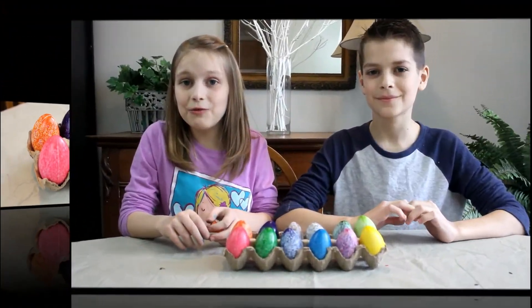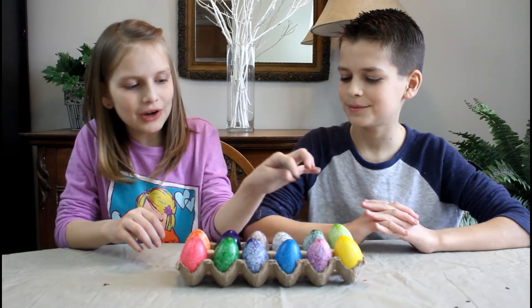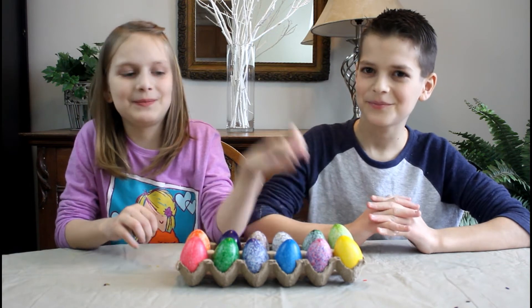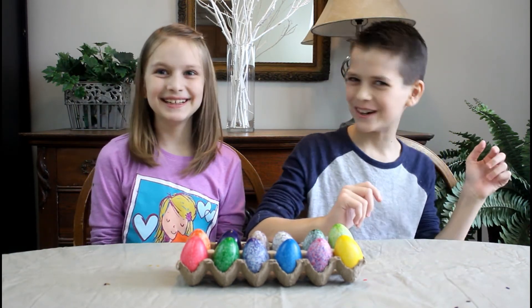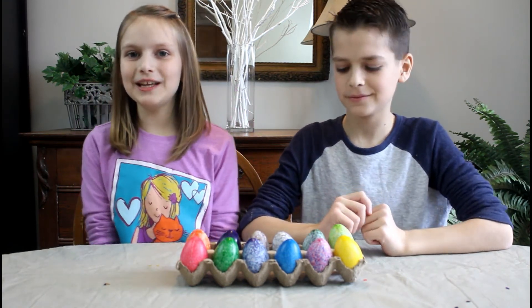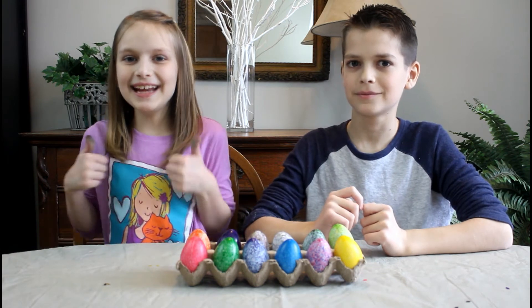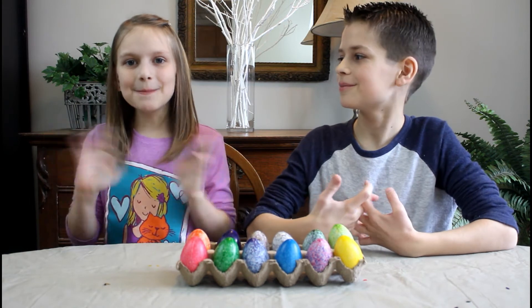This craft was so fun and easy to do. I think my favorite egg would have to be this one. What's your favorite one? Mine's this one as well. I hope you liked this video. If you did, like and subscribe. Thanks for watching, guys. See you next week. Bye!